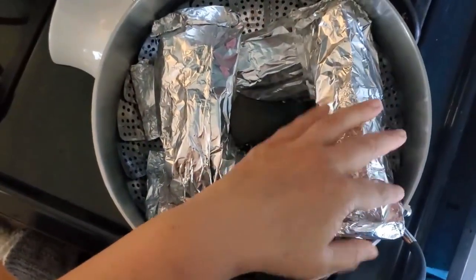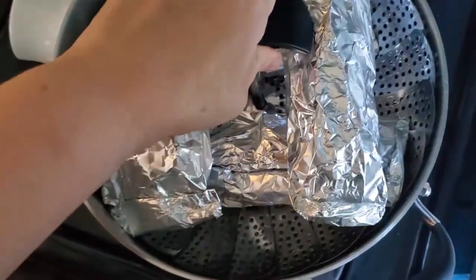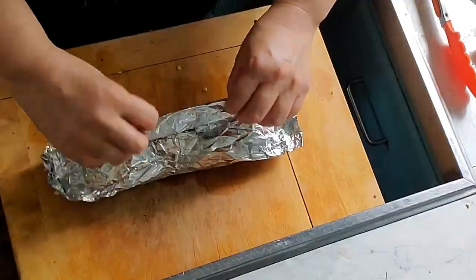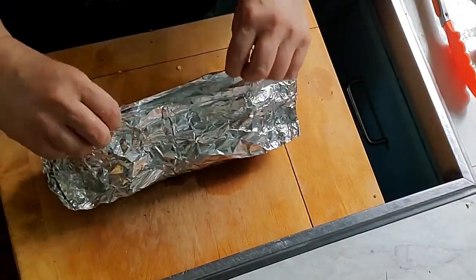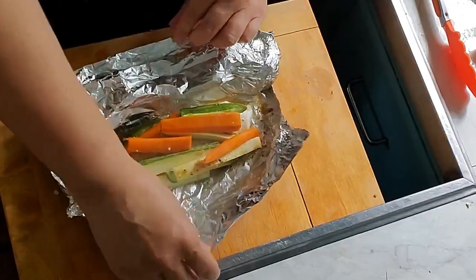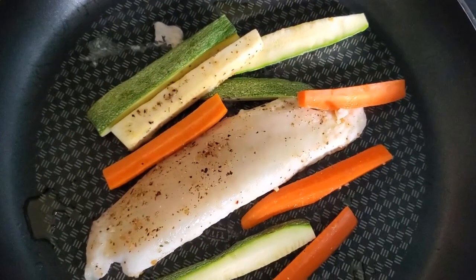Once the water is boiling, add the fish on top. Put it on low heat and leave it cooking for 10 to 15 minutes. It might take a little longer than 15 minutes if your fish is too thick.